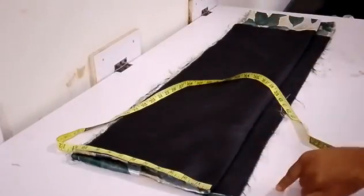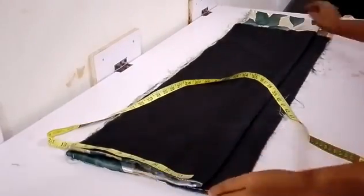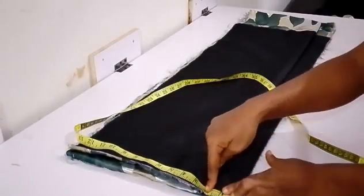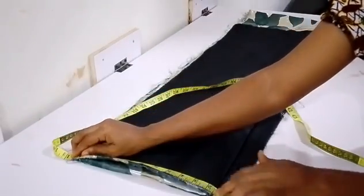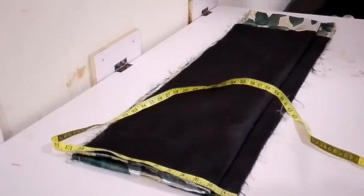Afterwards, you cut the back panel — which I already did — and the front panel. This is the front panel unfolded, while the other piece is the back part of the skirt. I added about one and a half to two inches before the center front.